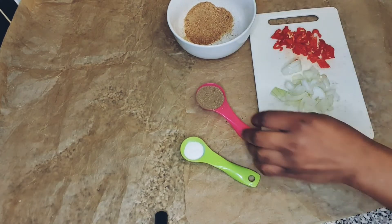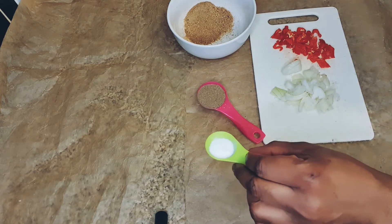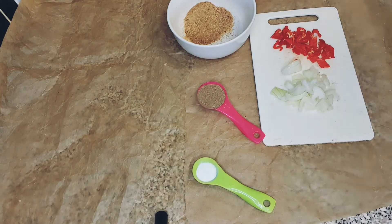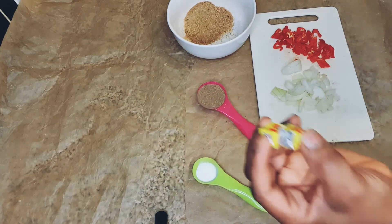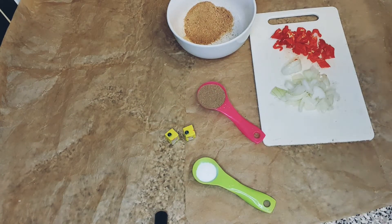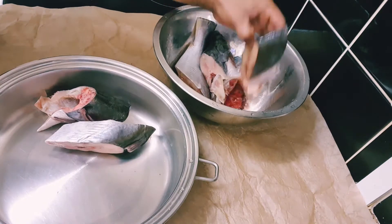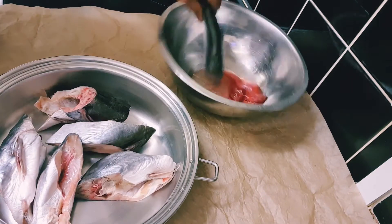As you can see, I've got my crayfish, my pepper soup spice, salt, scotch bonnet, onions, and Maggi cubes. These are all the ingredients I need for my pepper soup. My catfish has already been thoroughly cleaned, as you can see, and I'm just putting it in my cookware and adding water.